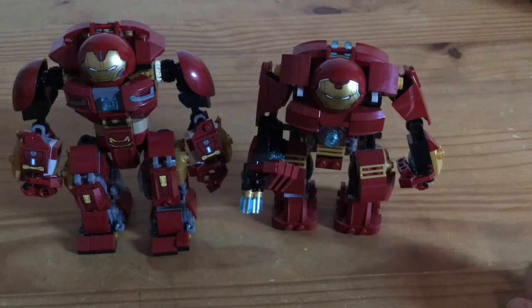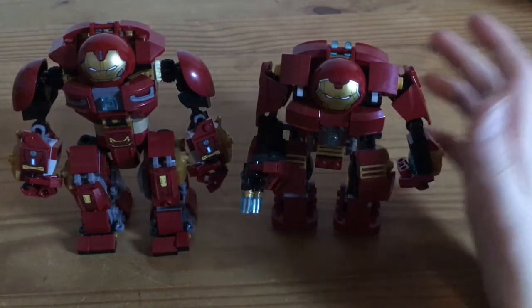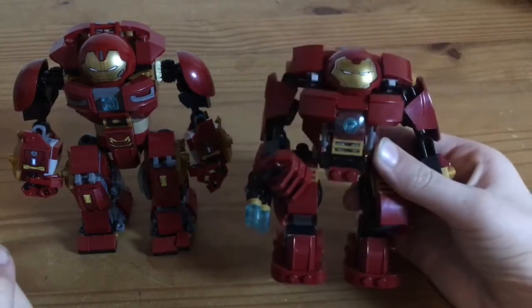Hello, welcome to the new video of LEGO Monster GT. Today I am going to show you how to make a Mega Hulkbuster of these two Hulkbusters.